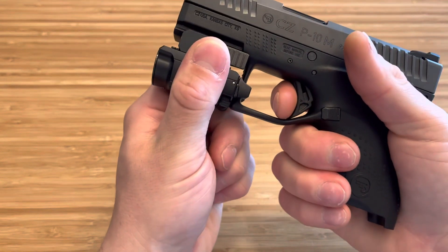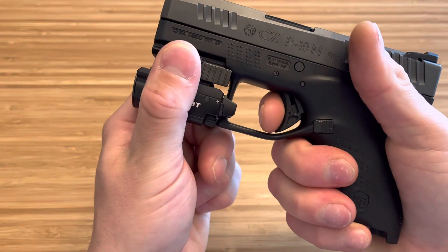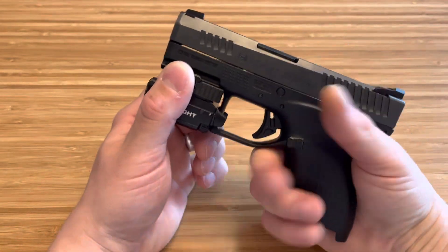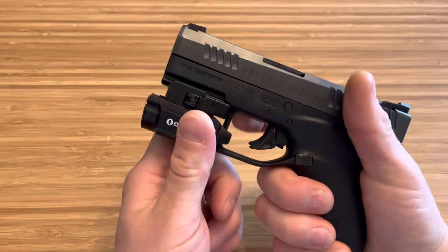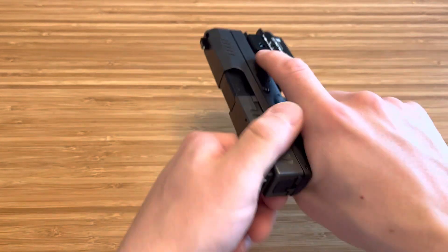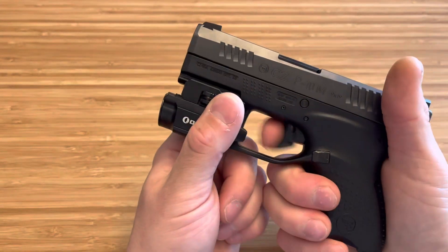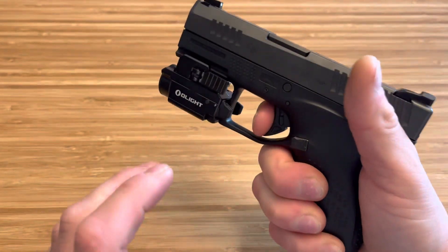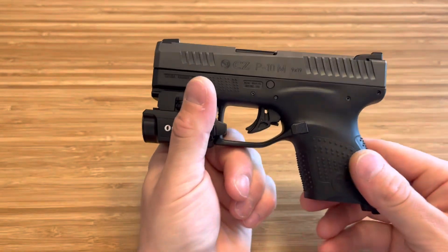It's just so clean. And then reset — does travel a little bit, but it's not terrible. It is a heavier trigger, but it's so crisp. I'd rather have heavy than having all this mushy and grit before it actually breaks. So I think this is just a good self-defense trigger. And it is so defined — that wall is so defined, it is so hard. You can feel that you need that actual weight and pressure to pull that trigger.